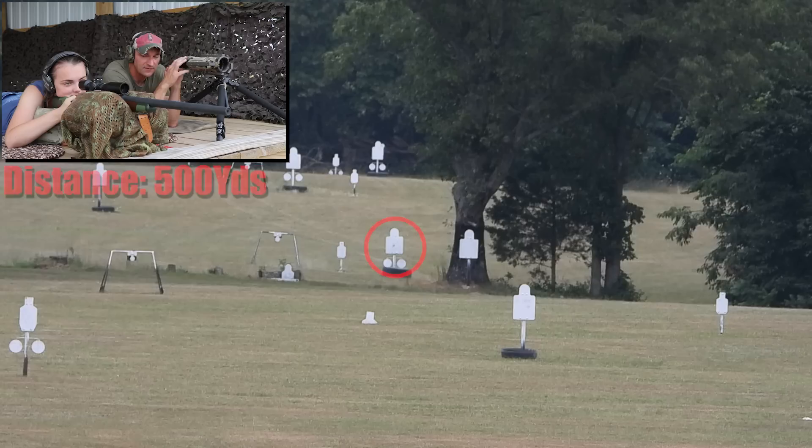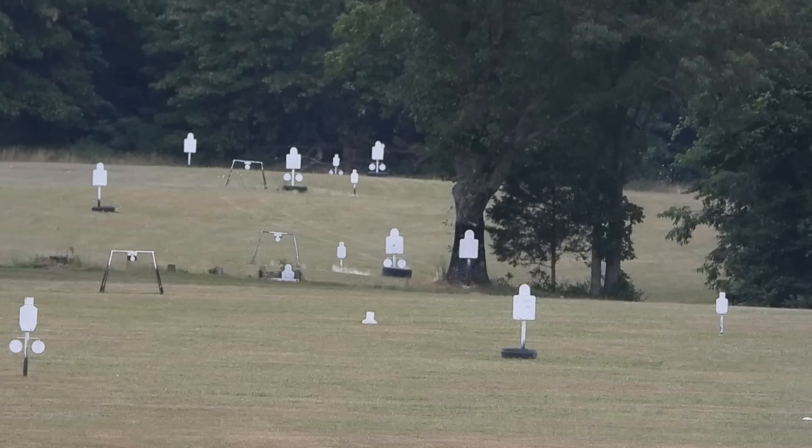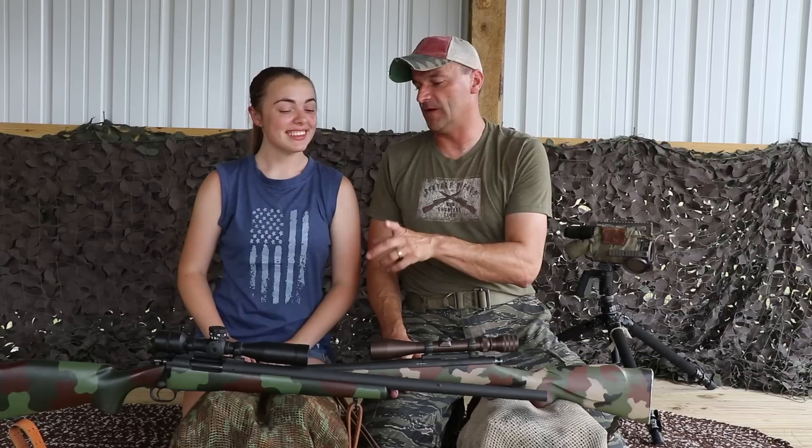We both know I'm the better shot of the two of us. That remains to be seen — I went after the little targets all the way to 700 yards. It's okay, whatever helps you sleep at night. Veronica, how was the recoil? It was not bad at all — you barely even felt it. That rubber pad really helps.